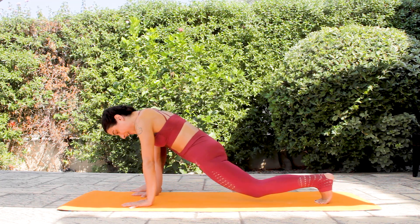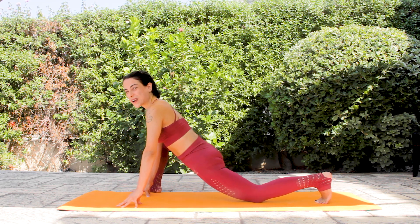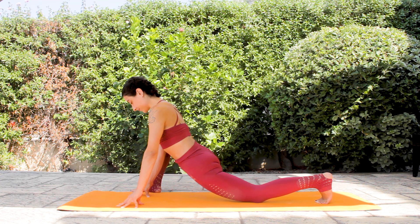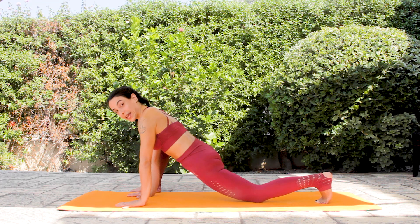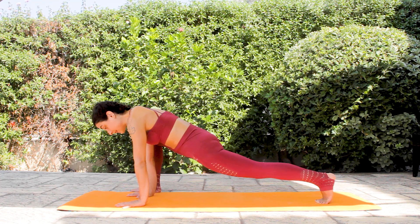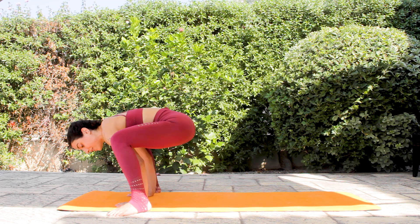Drop your left knee down, and drop your right knee slightly to the right side. Increase that opening on your right hip here. Your palms are on the mat, your upper body is strong. First lift the knee up, and then bring your left foot outside of your left hand.